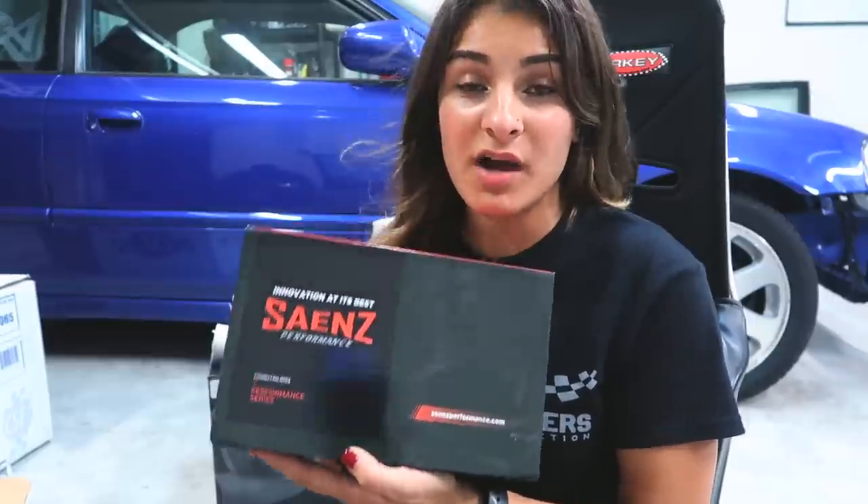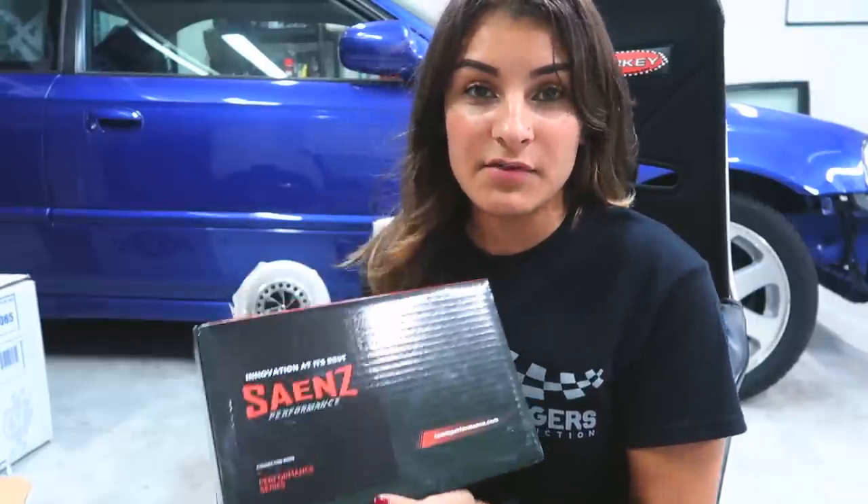Be sure to check out their company — I'll leave the link below to their rods. They make rods not only for Hondas but also for Evos and different cars. Check them out — I'm sure they'll have rods for whatever you're looking for.